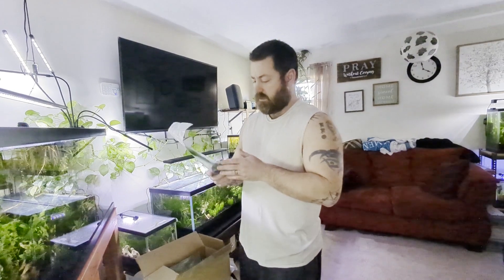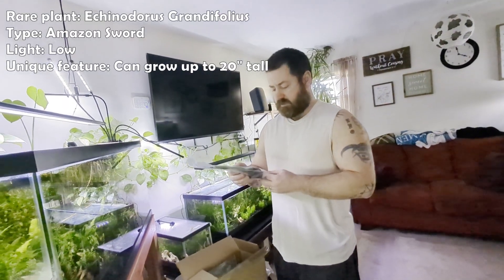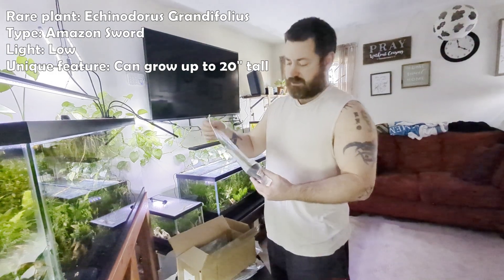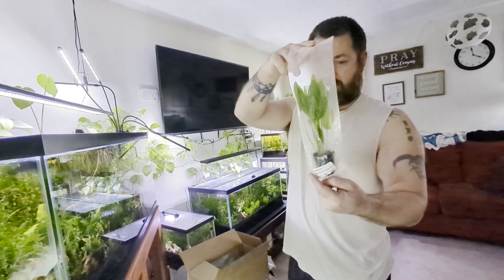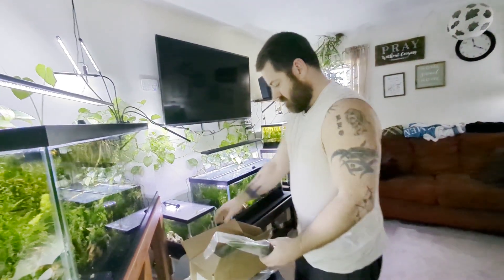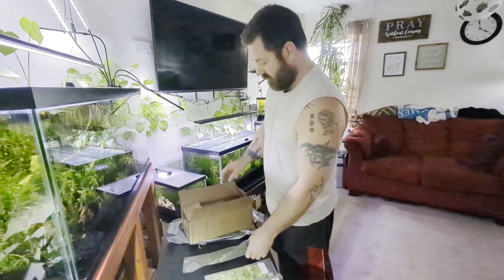This is a sword plant as well — this is the Grandifolius. This one gets about 20 inches tall. It looks really nice, really nice and green. This one's going in the 75 — we need more root feeders in there.